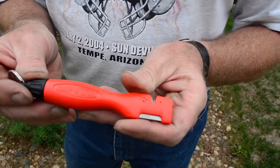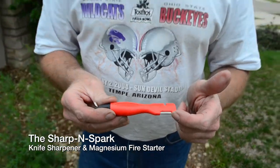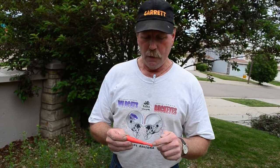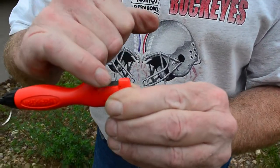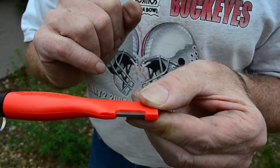Right now I want to show you the Sharpen Spark. It's called the Sharpen Spark because on this end you have a sharpener — you have the v-notch for faster shaping, takes off a little more metal faster. You've got to be careful with it because it is very aggressive. Then on the other side you have two 90-degree corners — tip it over a little bit, 90-degree corner — that's what does the cutting.